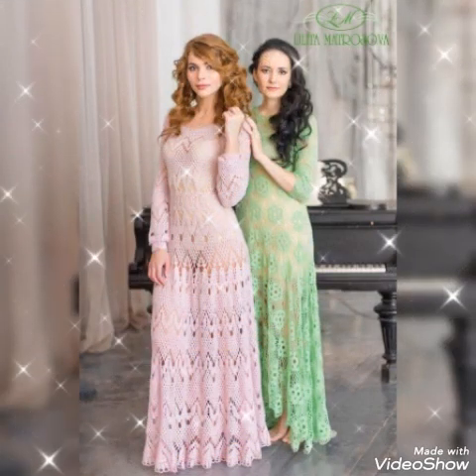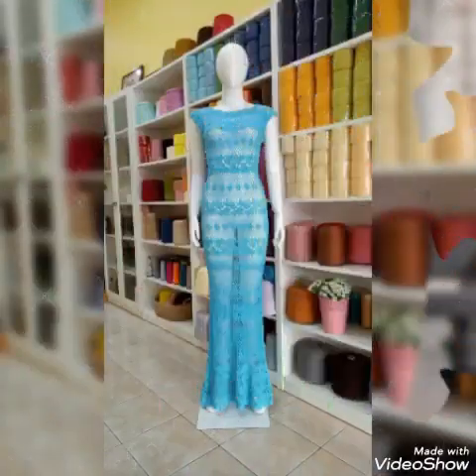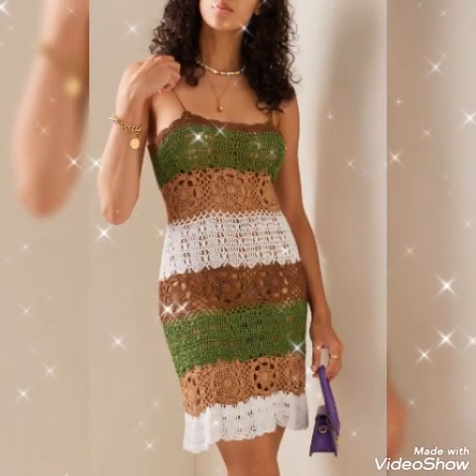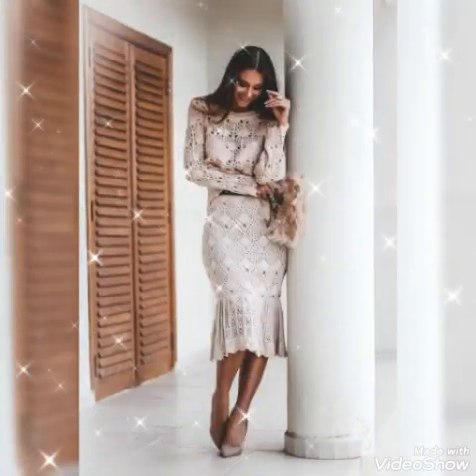So please try to see these videos, friends. Crochet mother of the bride dresses designs — I give you viewers different colors and different styles in my videos.